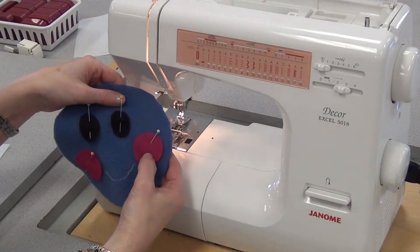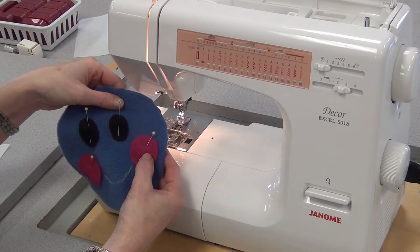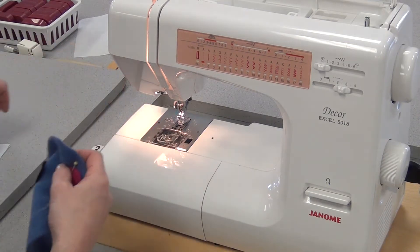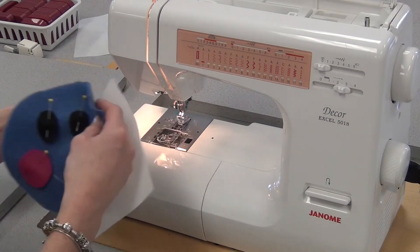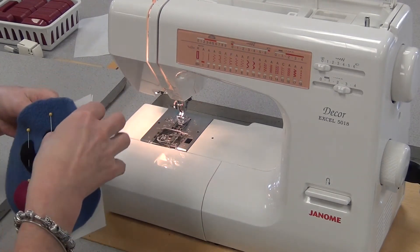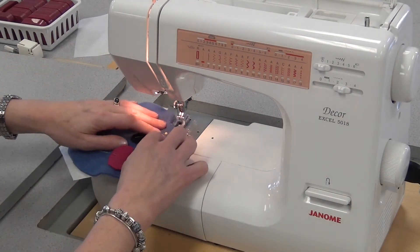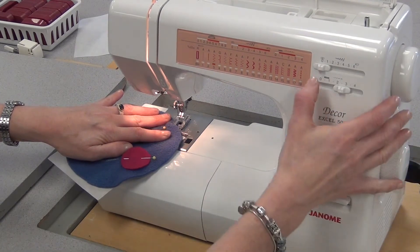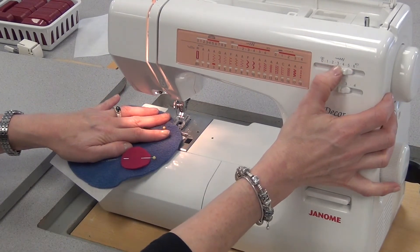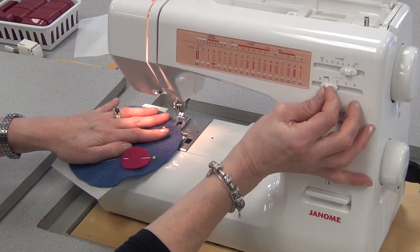If you choose to use flannel instead of felt to appliqué on the fleece, I recommend you first interface the flannel so that it will become stiff like felt. A little trick you can use is to take a piece of tear-away interfacing, put it underneath the fleece, thread your machine with a clear foot, change your settings from A1 to A3, from a stitch width of 0 to 4 or 5, and from a stitch length of 2.5 down to 1.